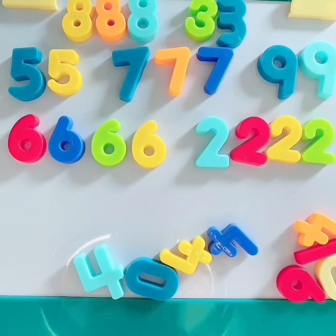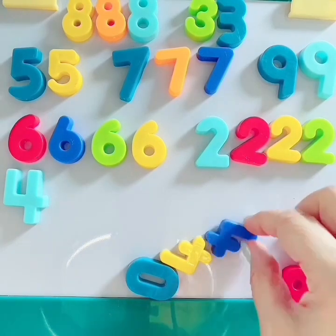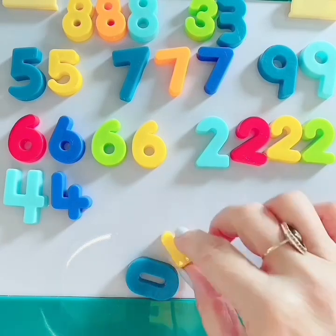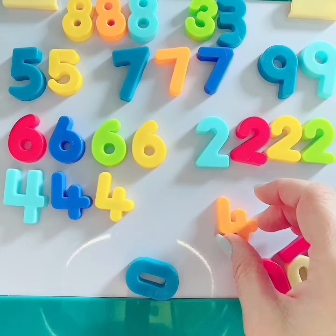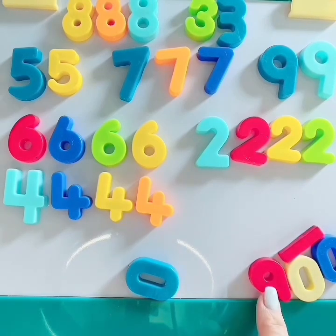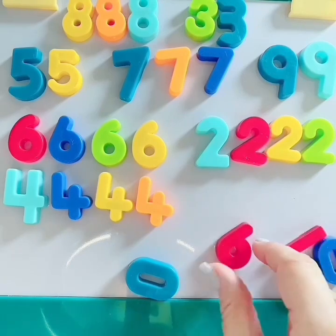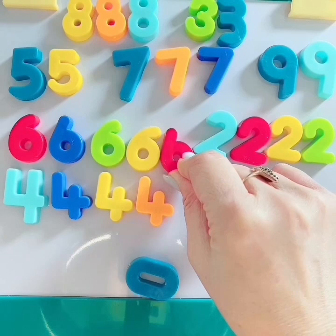Let's do number 4. Here's number 4. Let's get the other number 4s together — like friends, number 4 friends. Here's another 4. I see another 4. Yes, you saw it too. Great job. Oh no, we forgot a 6. Do you see the red 6? Yes, we forgot a number 6. We're going to have to sneak it in there really slow. There we go.